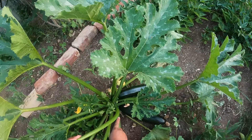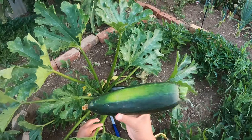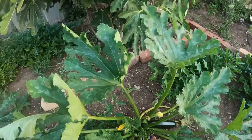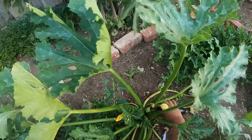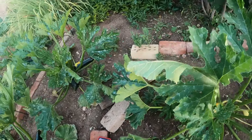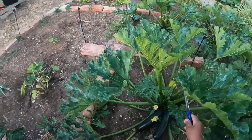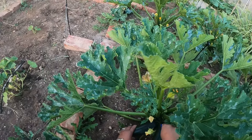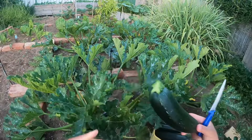Wow, it's big! Oh look at that — so big! Another one. Got more here, guys. Oh look at that!